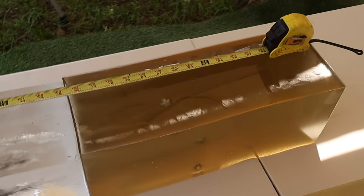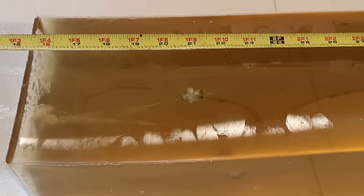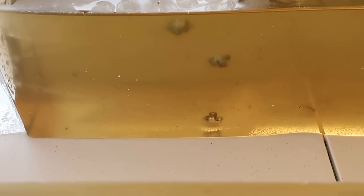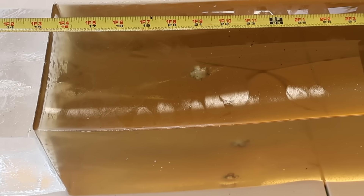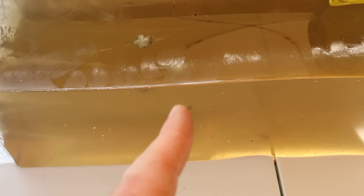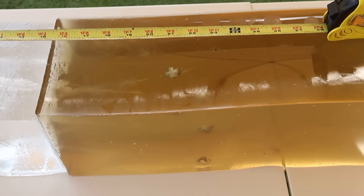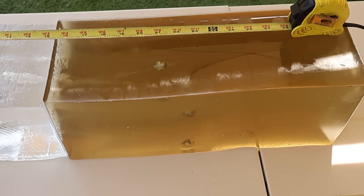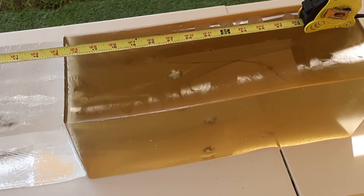We did capture all three bullets — penetration was very consistent, just like the 150s and 165s. We got very large expansion, just like the other two weights. Penetration-wise, one bullet is at about 21 inches and the other two are at about 22.5 inches — about the same depth as the 165 grain load, maybe just a little bit deeper.